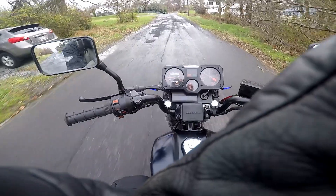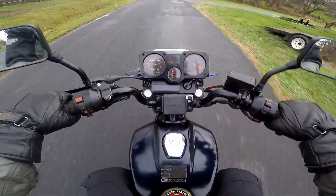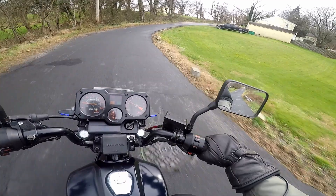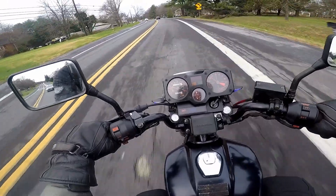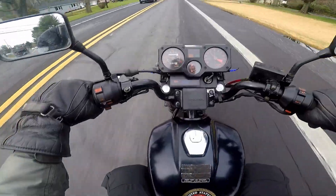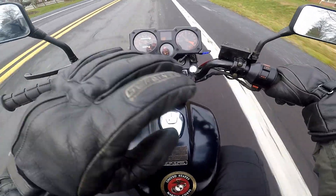Here we go guys, this is the Honda Ascot. I wish it wasn't rainy but you know sometimes you can't pick the days that you ride. I'm not gonna go too fast — this is one of those rides where I just learn about the bike. The position for the legs is very odd, and the seat is so cushy that it makes my knees higher than my hips. There it's losing a little power, kind of just stopped.